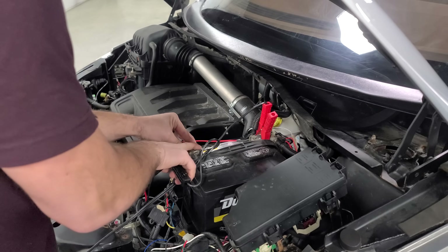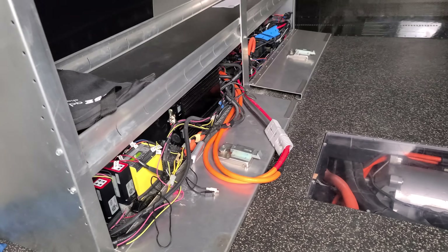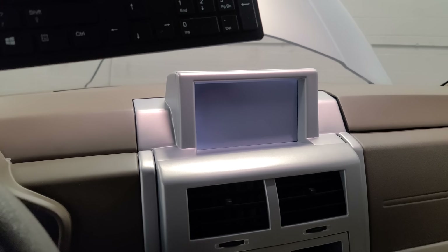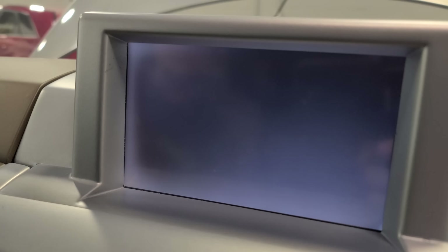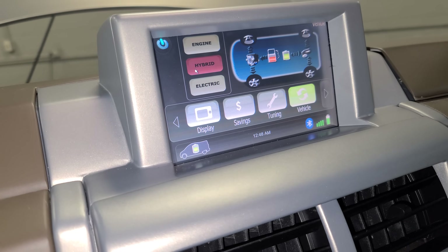I've plugged everything back in, connected power, and now I've plugged the car in to charge — that turns the computer on and the screen. We got a disk boot failure: insert system disk, press enter. Looks like there are some settings that need to be changed, like which devices to boot up first. We just change that over to hard disk and save. After a beep — we're back! Eco drive. We're at 76% state of charge, which is pretty good. It won't take us much longer to charge it back up to 100% before we go out on the road and test it.